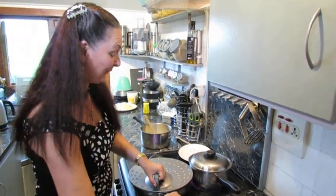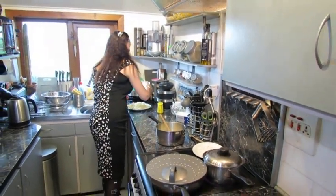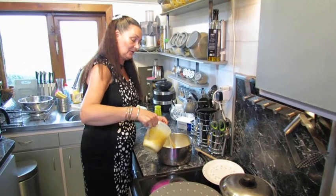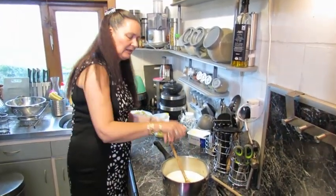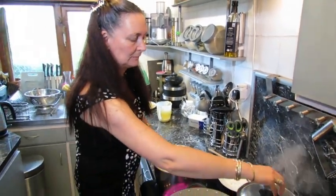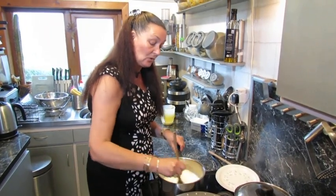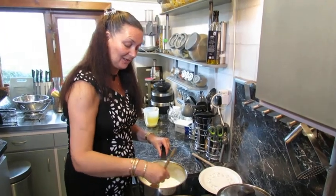Straight in with the milk. Now this is the bit that most people go, 'Oh god, you're not making a roux.' I'm not going to put it all in — I'll just leave a wee bit back just in case it's a bit too thick at the end. Everything goes into the pan and we just start stirring.